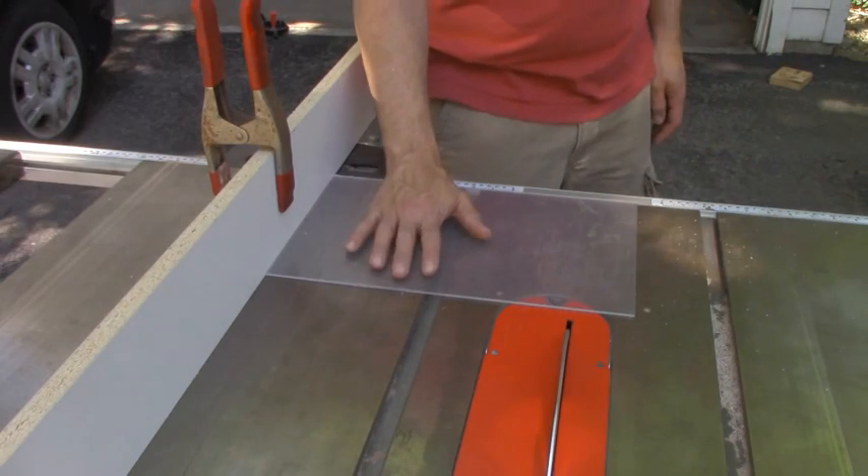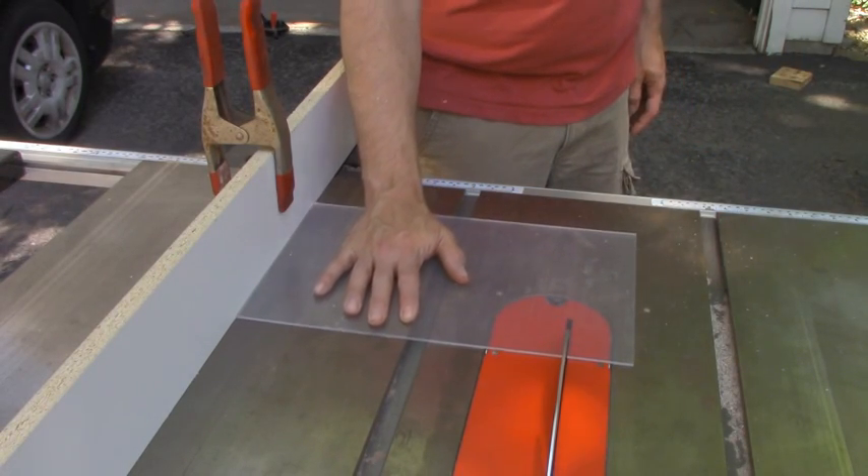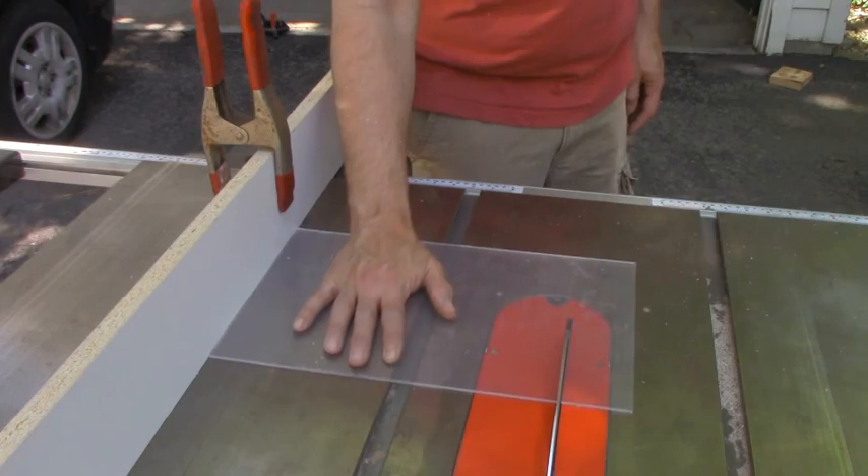Now's a good time to talk about some general table saw technique. With the carbide-tipped blade, you're not going to have much trouble with heat buildup, so melting isn't a problem — but chipping is, especially with a blade designed for wood. It can give you a ragged edge if you're not being careful. The thing you need to aim for is a smooth and consistent feed while you're making the cut. If you stop, heat's going to build up and you might melt the edge. If you go too quickly, you're going to outrun the capacity of the saw and get a chipped edge. The edge you get from a regular table saw isn't perfect, but it's more than good enough for most projects.